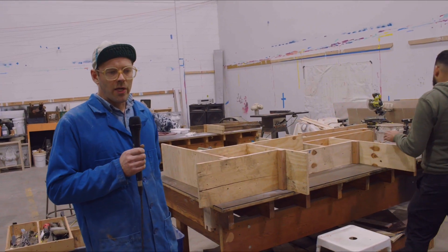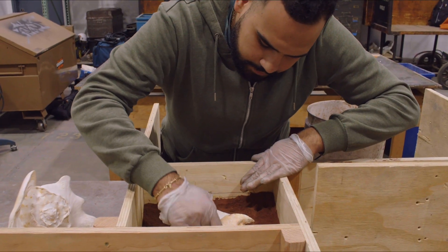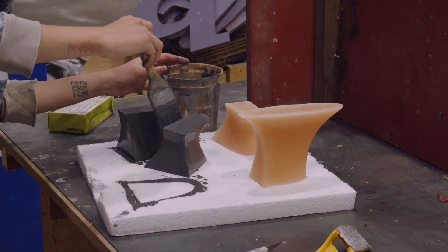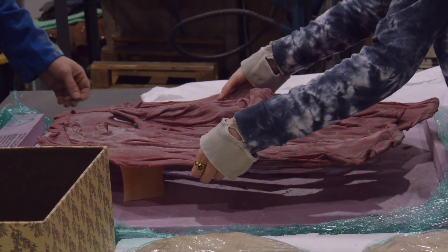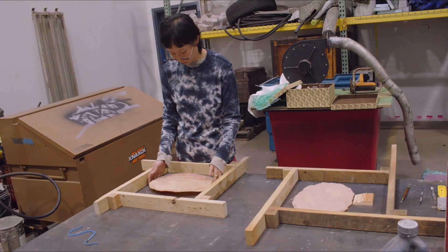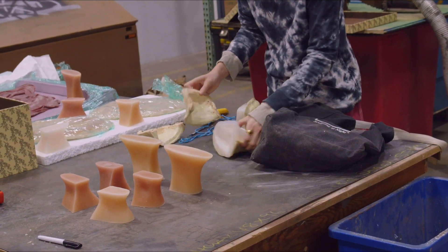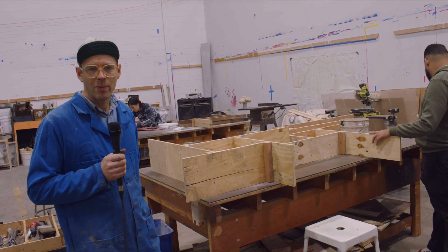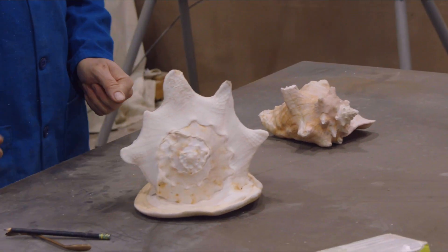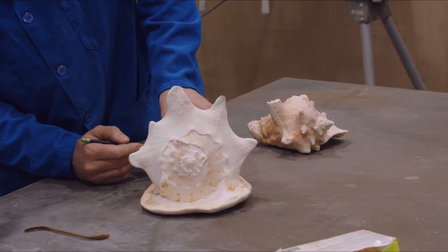Hard objects, especially ones that are convoluted in shape, are more difficult to make a mold from. Wax you can soften with heat or melt out with heat, so they tolerate undercuts and more convoluted shapes. Hard patterns require a parted mold — many parts if it's complicated — and that type of mold can be any number of separate parts that have to fit together like a jigsaw puzzle.